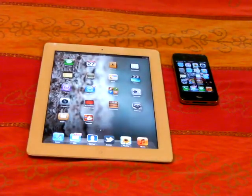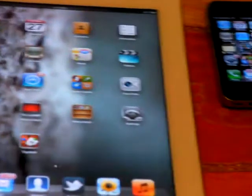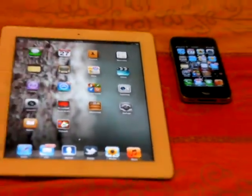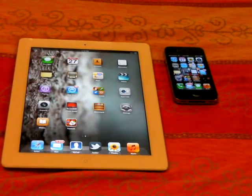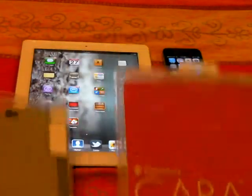Today I have two great iDevices in front of you: the iPad 2 and the iPhone 4 with Siri. Both have Siri working on them. Guess what I just found out? FedEx — I found a FedEx package on my doorstep.